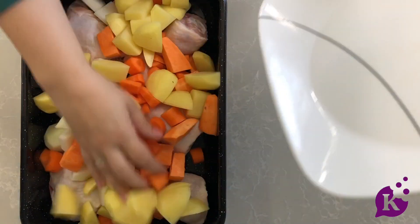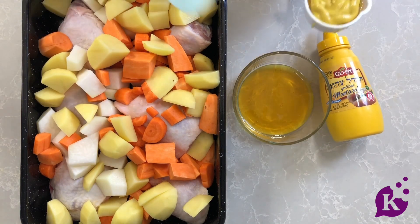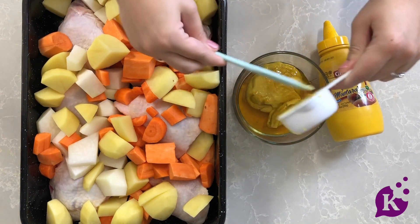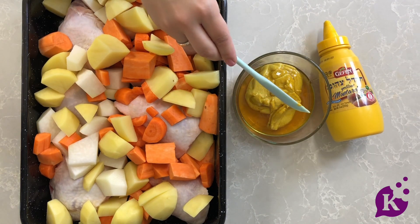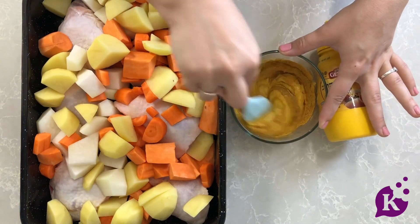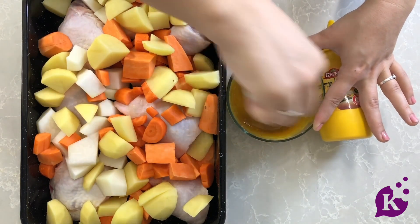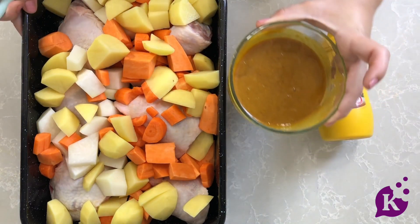The sauce ingredients are really simple. All you're going to need is some honey, some yellow mustard — I'm using the Geffen one — and the secret ingredient is curry powder. Don't be scared by it; it's actually crazy delicious. You can use whichever curry powder you like. If it's a little spicy, use a bit less; if it's more mild, use a bit more.